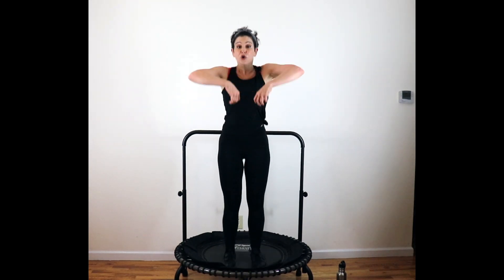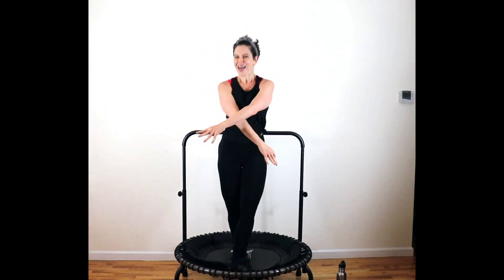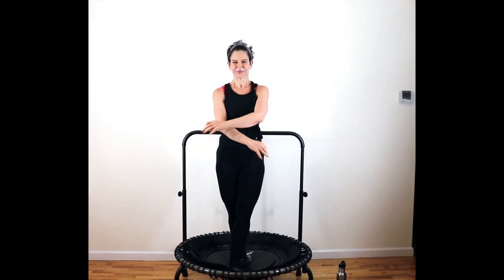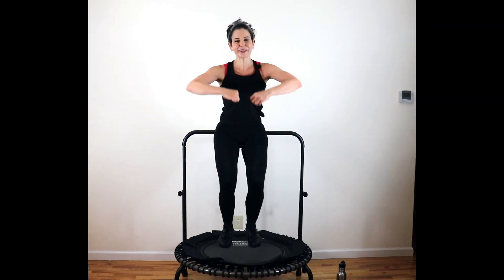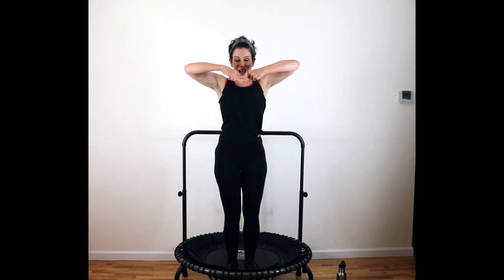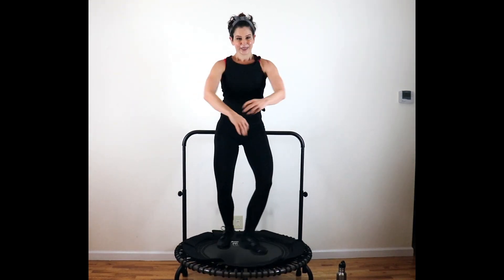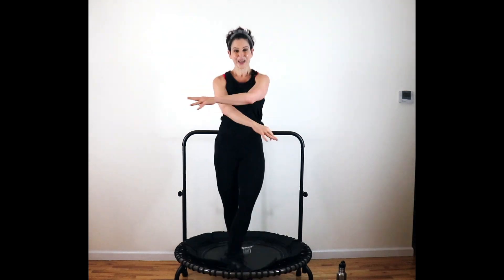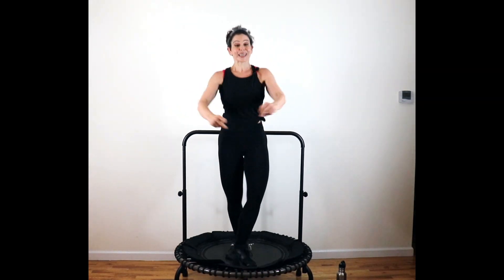Crisscross from the top — cross and open, cross, pull. High row — down and up, skinny bounce. You got it now. One more from the top — crisscross, pull. Four to go. High row — down and up, skinny bounce.